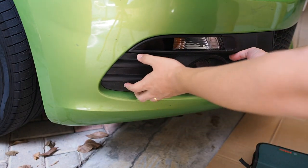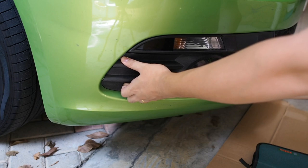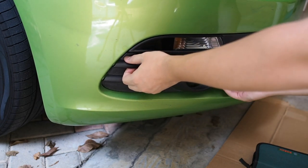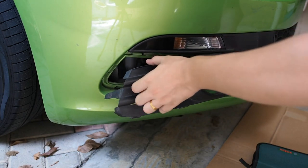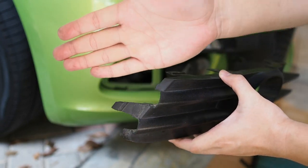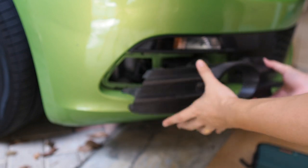To remove the cover, first things first you want to pull it towards yourself — just like this, very simple and easy. You can see the clips right here; they're all facing towards the front, so you just have to pull it toward yourself and that does the trick.